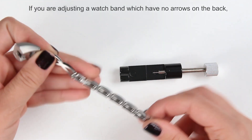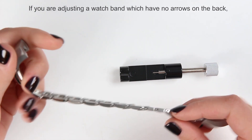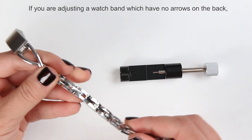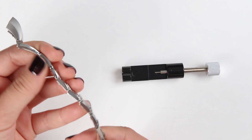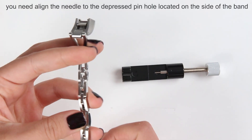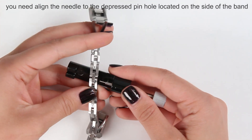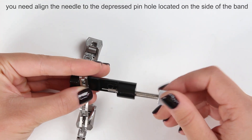There is another top of the band, and on the other side there are no arrows to show the direction, but it's easy to find the deep pressed holes right here. Basically what you do is face these deep pressed holes to the needle, like this, and you do exactly the same thing.